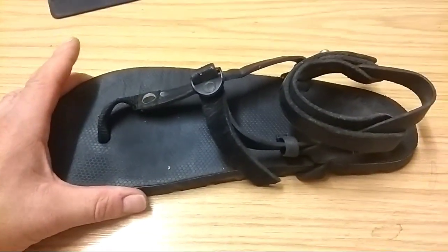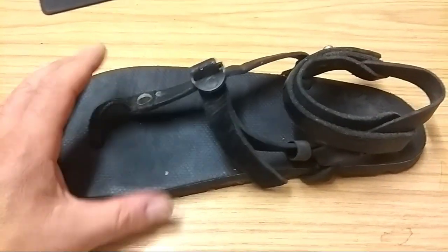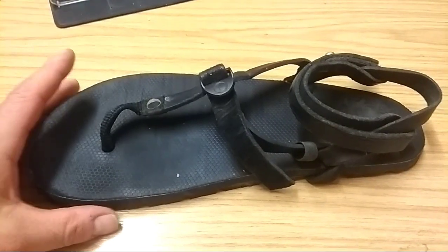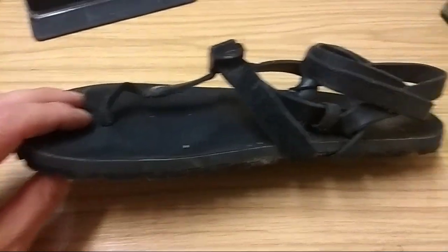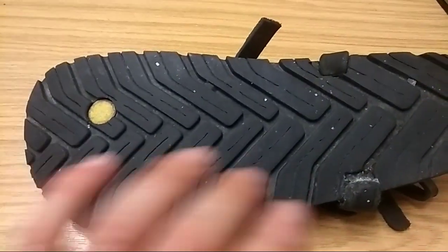I'm going to try again to keep well within the five minute band. What I want to talk about are the Lunar Origin 2.0, the latest edition of them, which I got about four months ago. Essentially the reason why these are interesting is because of the way they made the sole.